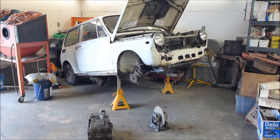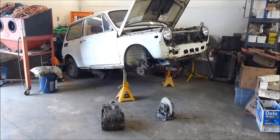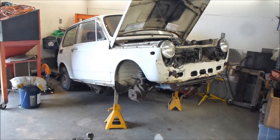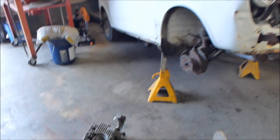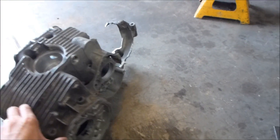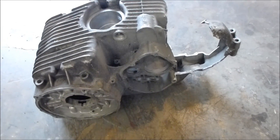This is episode 4 of our project: putting a motorcycle engine into a 1970 Honda AN600. Where we left off last time was with making the differential. This is actually the hardest part of the build, I think. This is a stock broken Honda 600 engine case.